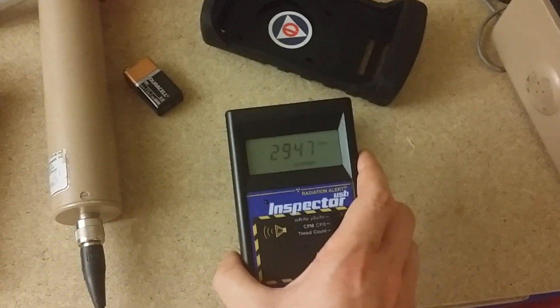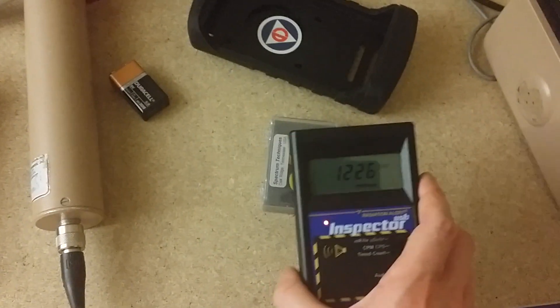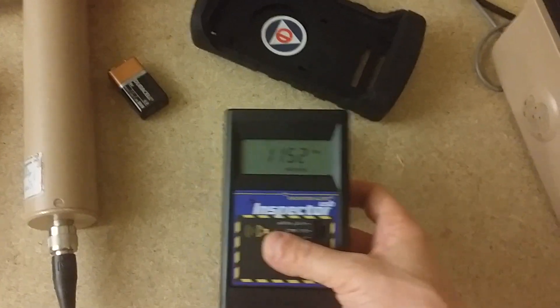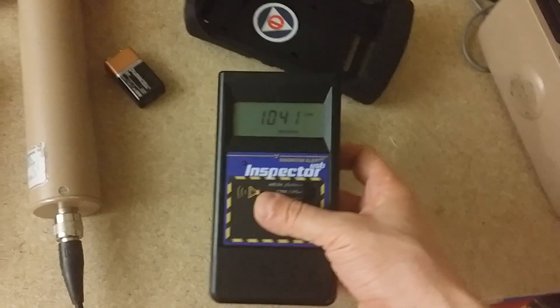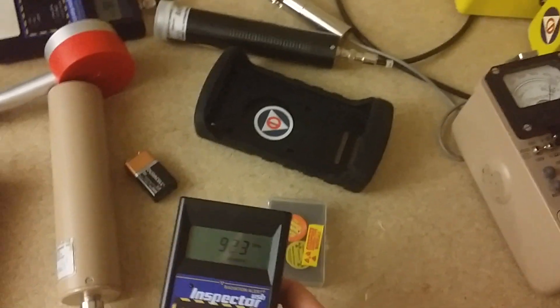We'll see what my dose reading is for an entire 24-hour period using this device, and I can even graph it out — as opposed to using my dosimeter, which I used for today's other video showing how much dose I get in 24 hours. This is just a short video; I'm going to be doing some longer ones later this week.